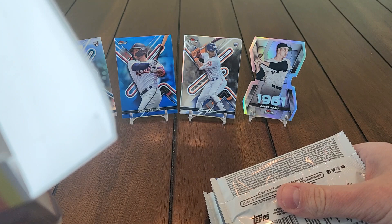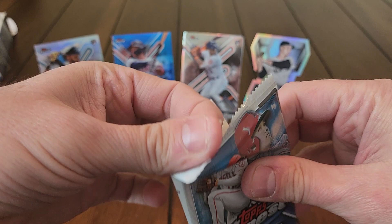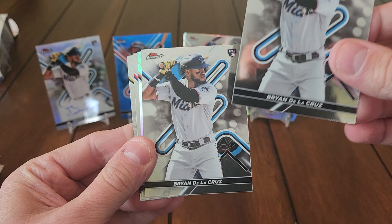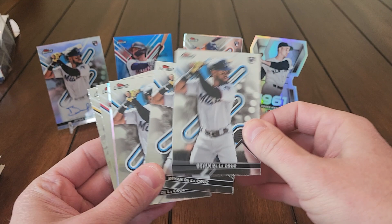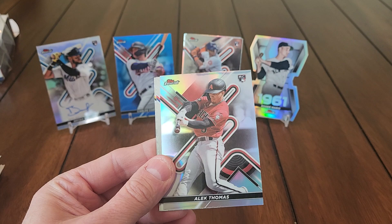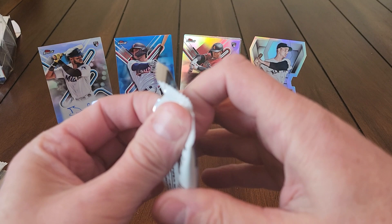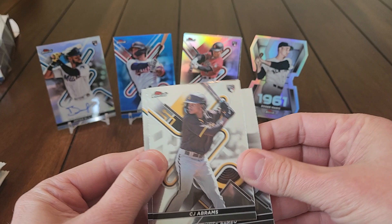All right, last mini box here — won't be too long of a video but I wanted to get one of these boxes ripped open for the channel. Worst case scenario is we get another De La Cruz and it's exactly the same. And — De La Cruz again. So I have three base De La Cruz cards now — three base cards and a De La Cruz autograph from the last four packs. There's a nice Alec Thomas refractor, that's a pretty cool one. Seiya Suzuki and Ke'Bryan Hayes.